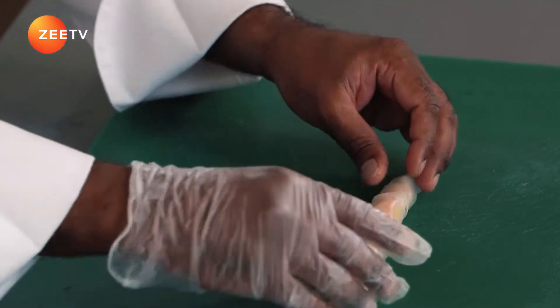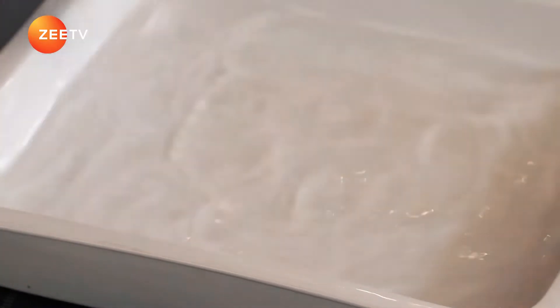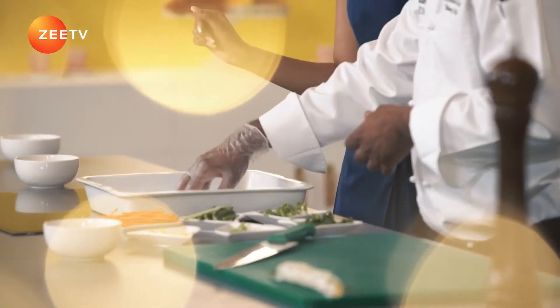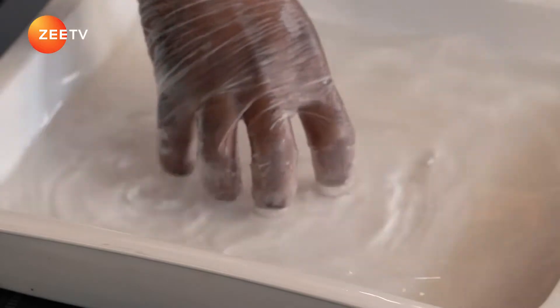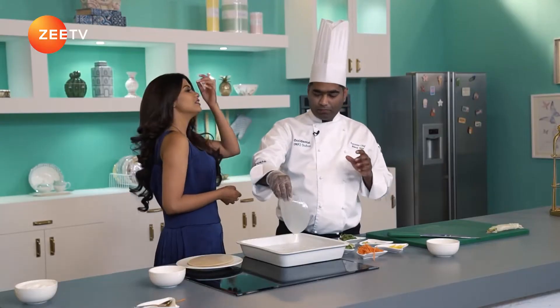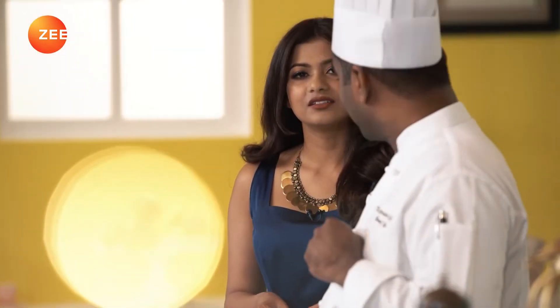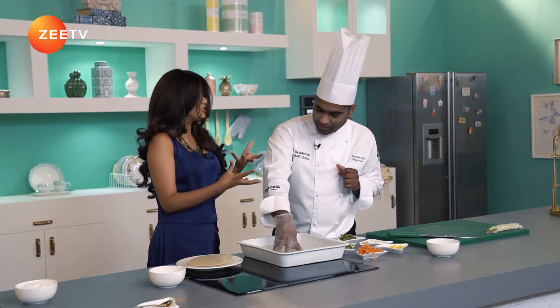We have one ready. I'm going to prep another one — just dip it in. As I said, it only takes about 30 seconds. Now, this whole rice paper sheet — what is it made of? Everybody thinks it's made of rice flour, but it's actually made of rice starch, which is what makes it really thin and translucent.